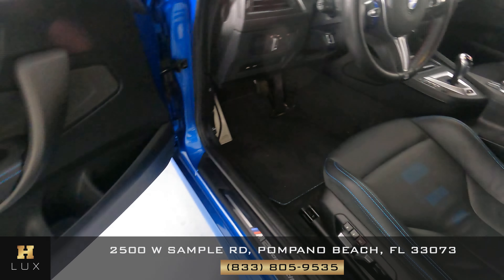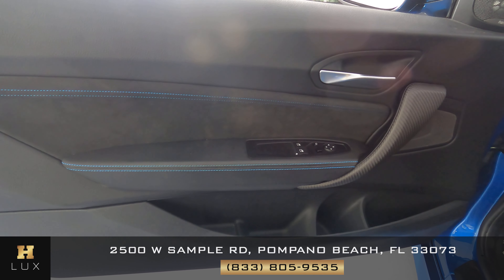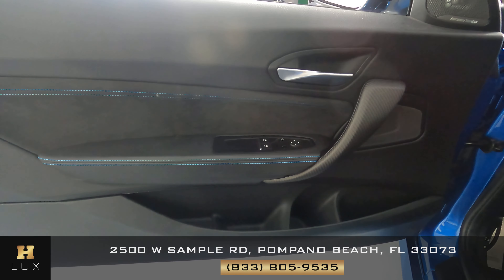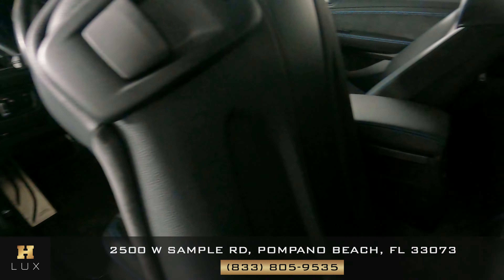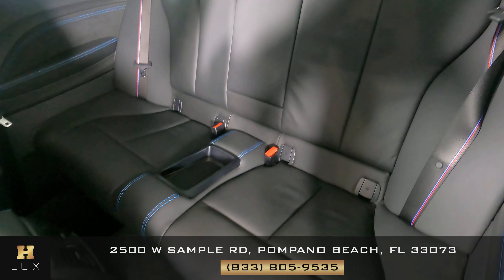Let's have a look at the door panel. Perfect. There's nothing wrong with the window switches — everything looks fine. Let's have a look at the back seat. Perfect. So the driver's side is in good condition.